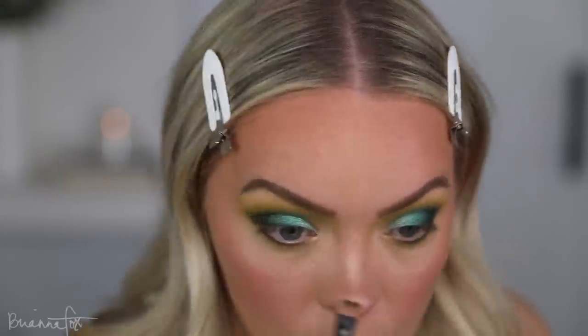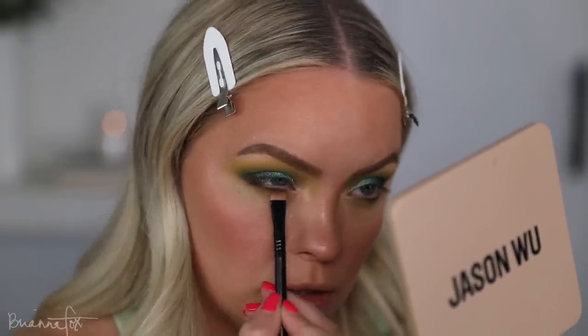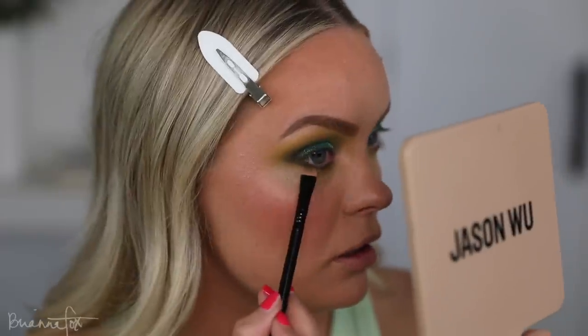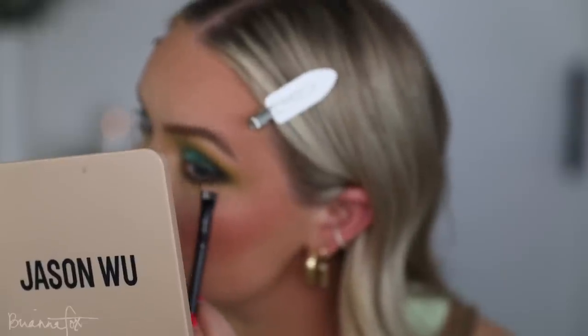I'm just grabbing the darkest shade on a Fox 3 brush from my brush set. I'm looking up with my eyes, chin down, and popping this right at the lash line, just to give me some definition right there. Don't drag this down too far because it'll get too smoky. Then I'm going to use Chronic mixed with Faded on the same brush and go basically right over top of that — that's going to help blend this out. I'm not going underneath it because if I do that it's going to bring it downwards even further. We want to keep this as close as we can to the lashes.